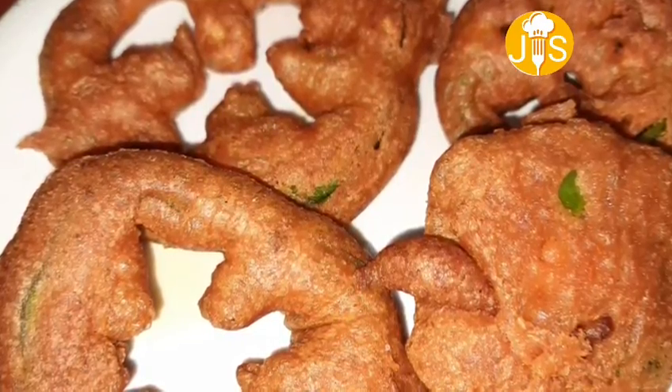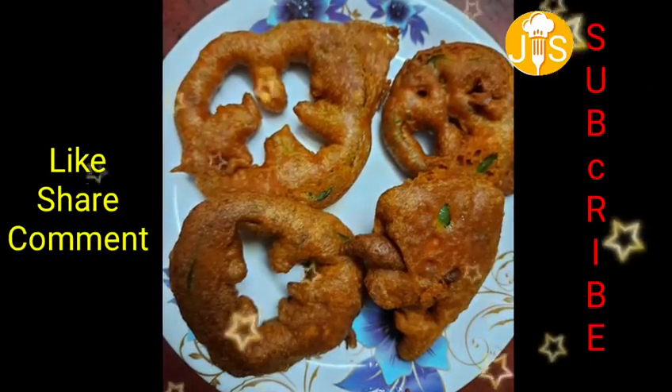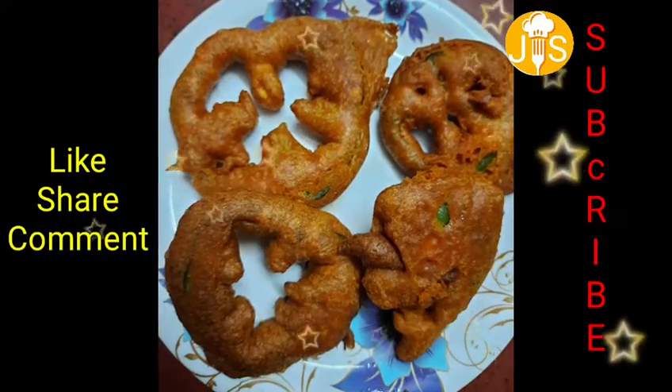If you like this video, please like, share, comment and subscribe to the JSAML channel. Thanks for watching this video. See you in the next video.